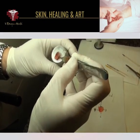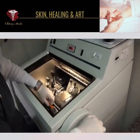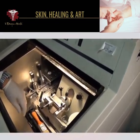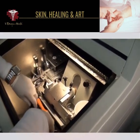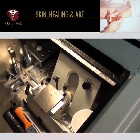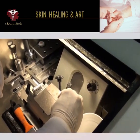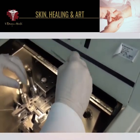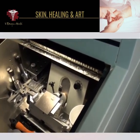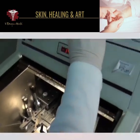The specimen is flattened and placed on the cryostat. The blade is cutting across the specimen, and the micro-thin sections are being picked up and placed on a microscope slide that will then undergo staining. The blade goes across the base of the specimen, it's picked up by a microscope slide, and then the slide is processed.